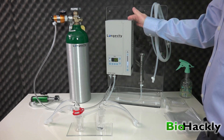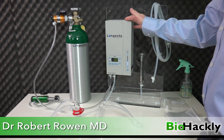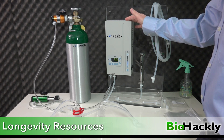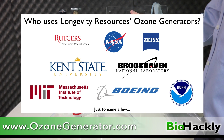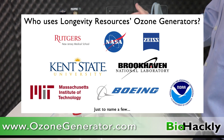The reason I chose Longevity Resources is that after watching videos from Dr. Robert Rowan, Dr. Frank Schellenberger, and Dr. Gary Gordon, they all recommended Longevity Resources and their ozone generators. Their client list is incredible — NASA, Brookhaven National Laboratories, Boeing, Carl Zeiss Lens, NOAA. Everybody uses Longevity Resources machines in laboratories, medical offices, and for personal use.